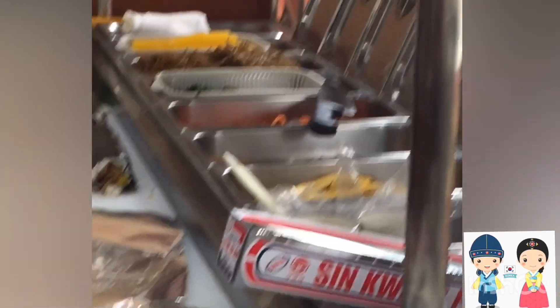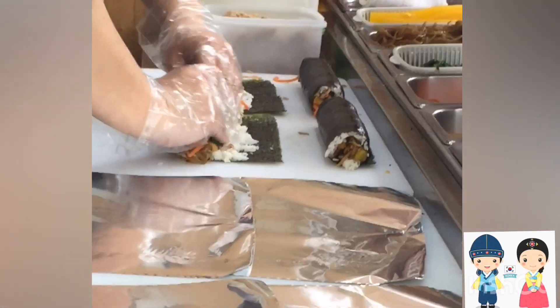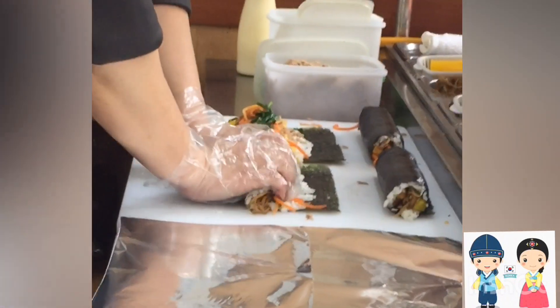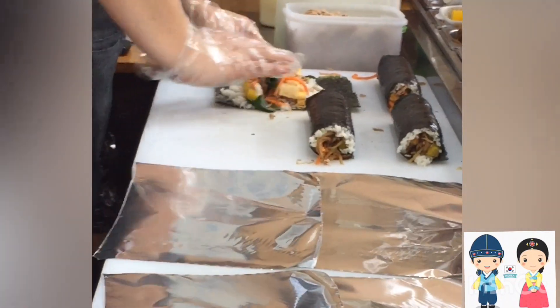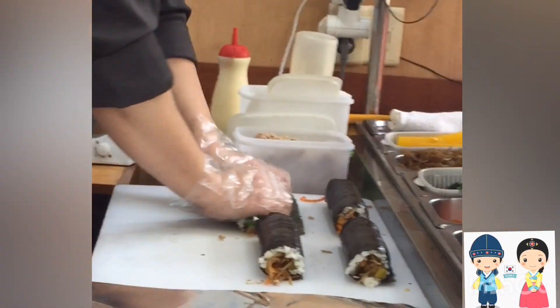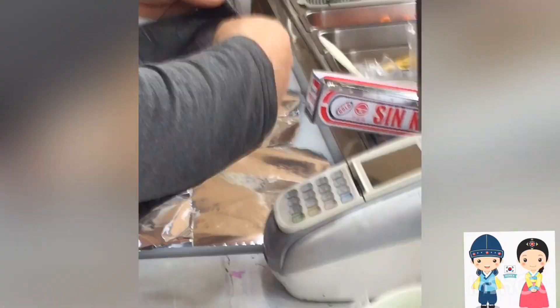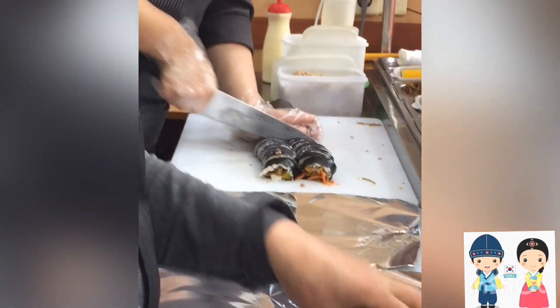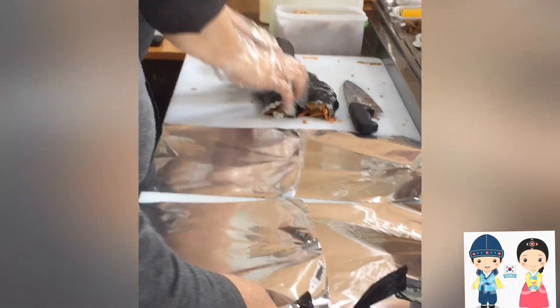After making the rice and baking, we are going to add cheese. I like cheese. We are ready for the Kimpap. We will cut it and eat it in the kitchen.